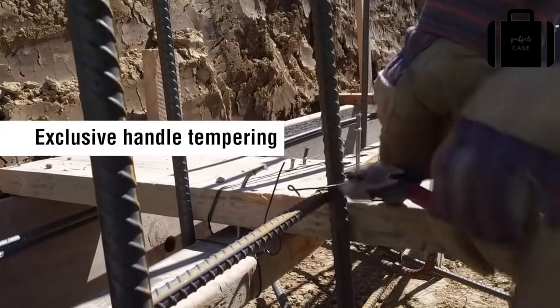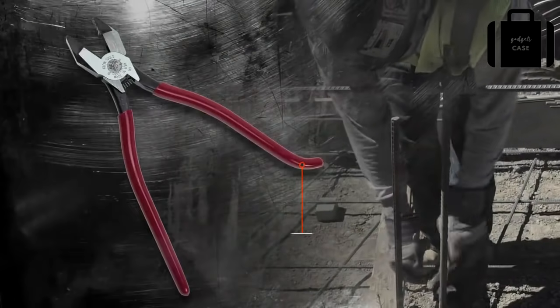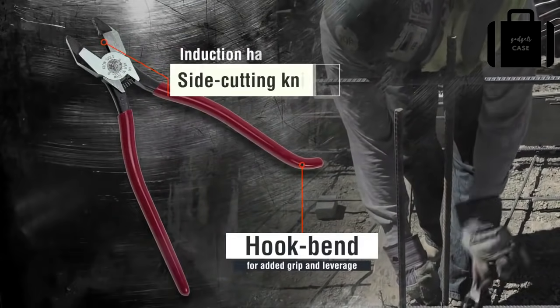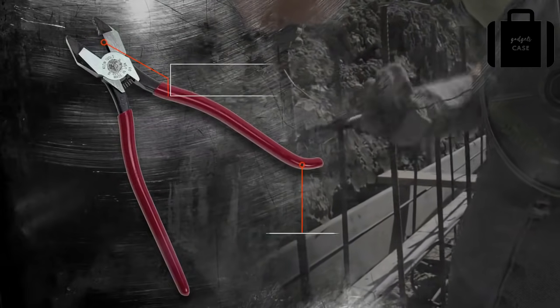Exclusive handle tempering absorbs the snap when cutting wire. The hook bend in the handle provides added grip and leverage. There are also induction hardened side cutting knives at the hinge for smooth operation.